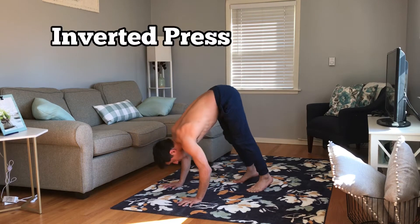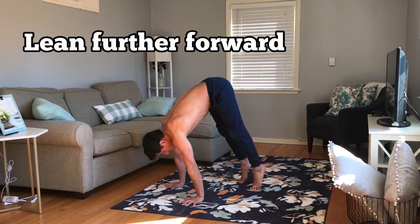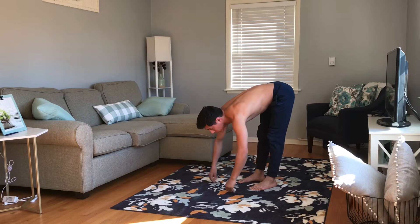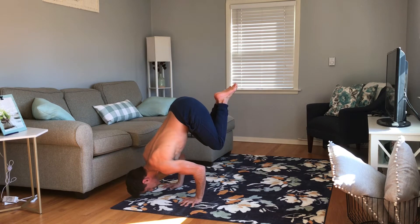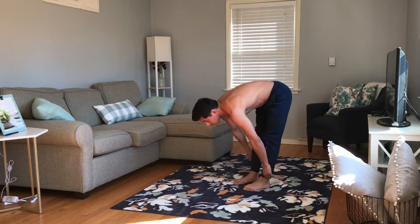Finger position stays the same for the inverted press. Really fight for legs straight and then lean as far forward as you can to make it a lot more difficult. The further you lean forward, the more it'll translate to more difficult skills like the bent arm stand, where you have to be really light on your feet and bring your knees up to your chest and hold the position.